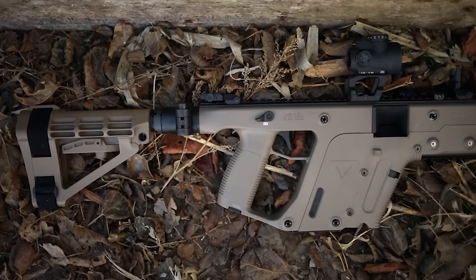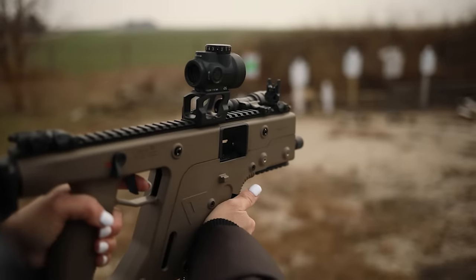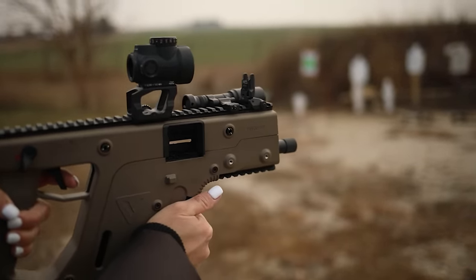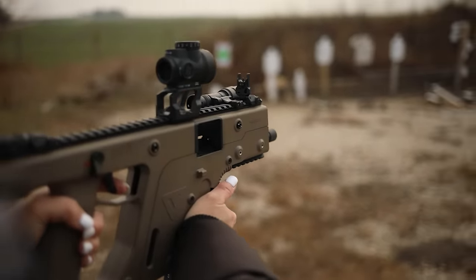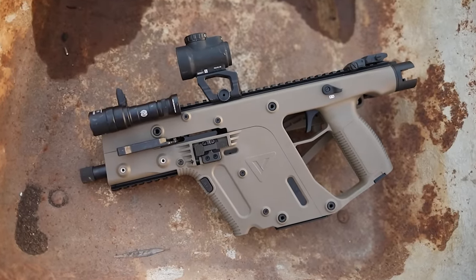The fact that it feeds from Glock mags is a big win. The fact that it looks super cool is another big win. It comes in a lot of different calibers and colors, so you can get whichever flavor you want. You can get 16-inch barrel versions if you want, or pistols if you want. I prefer the pistol version myself because it makes it a lot more compact and capable for its actual philosophy of use.